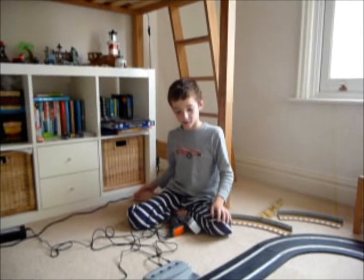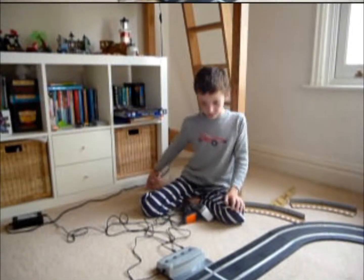Hello, this is part of my project on Scalextric Digital. This is my video demonstration.